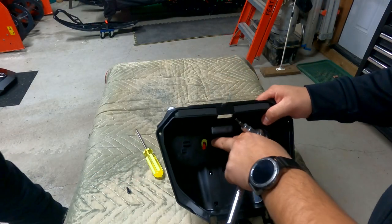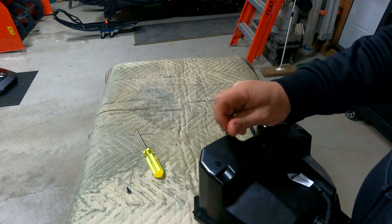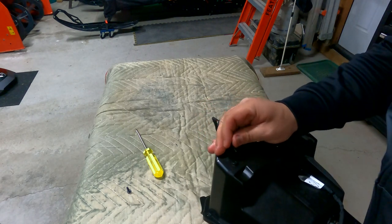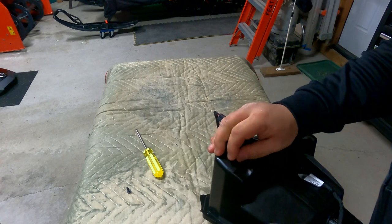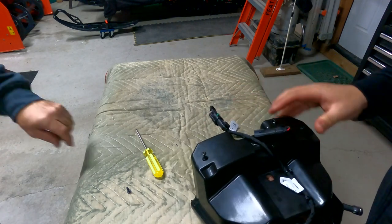What we want to do now is actually mount this piece down. On the underside, the screws — or the holes that we drilled — I'm just going to line that up, guide that in there, and do the same thing with the other one.